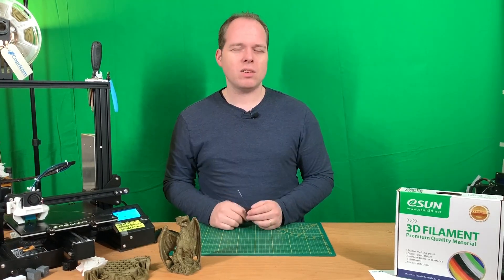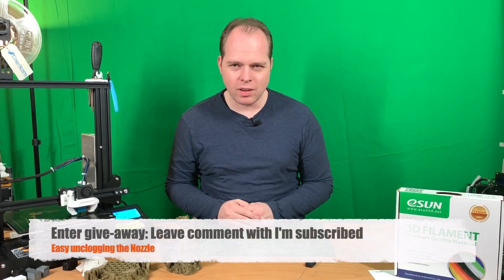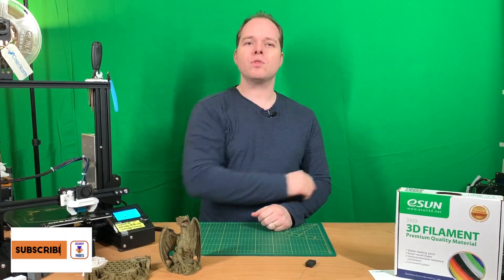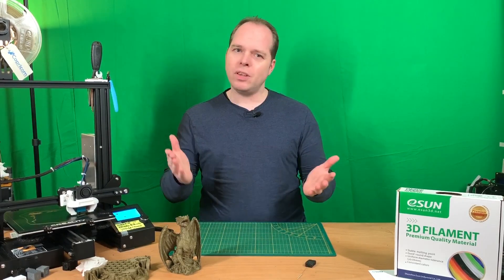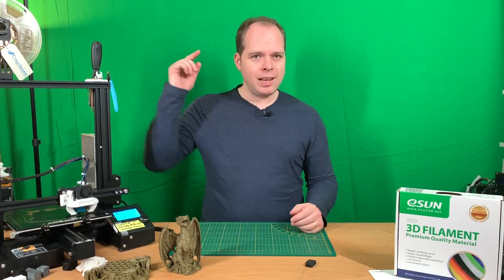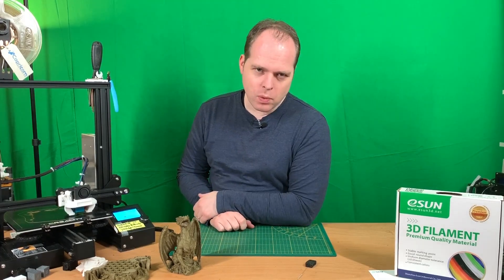That was it for today's video. Thanks for watching — please like this video, subscribe to Zachary 3D Prints, and if you want to share this video with other people who like 3D printing, feel free to do so. Let's make some fun with 3D printing — Zachary 3D Prints, bye!